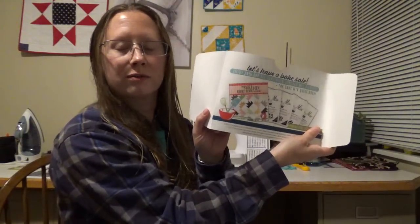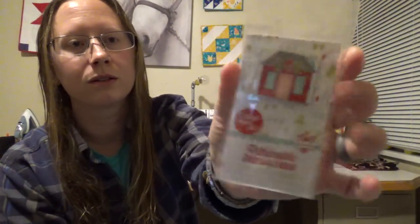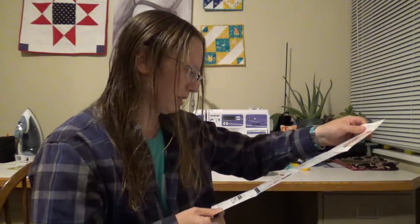We have our usual coupon codes for items in the store. First thing we have is a cute little enamel pin by Thimble Blossoms of a little house — apparently we can collect them all.